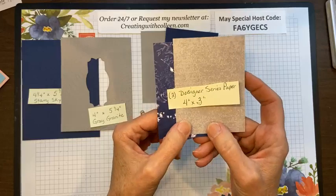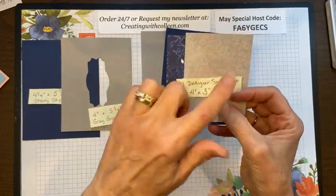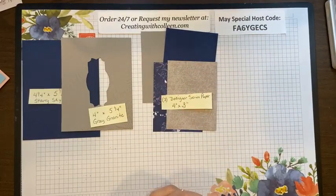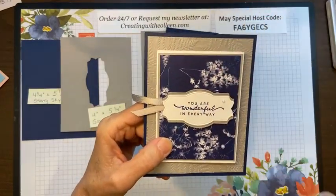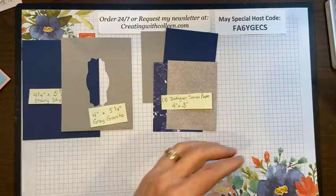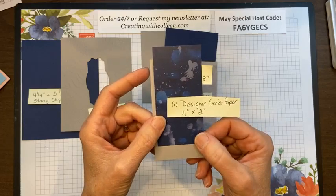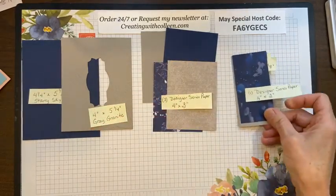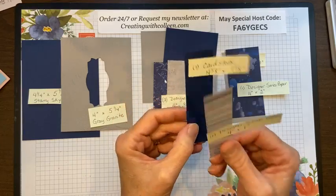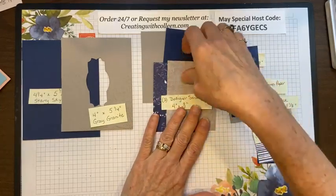To coordinate, you're going to need two pieces of designer series paper that are 4 by 3 inches — just about an eighth-inch edge. I really think it offsets things because it's not about the color, it's about the designer paper. Then you'll need one piece of cardstock that is 4⅛ by 2⅛, one piece of designer series paper that is 4 by 2, and one piece of cardstock that is 4⅛ by 1⅛.